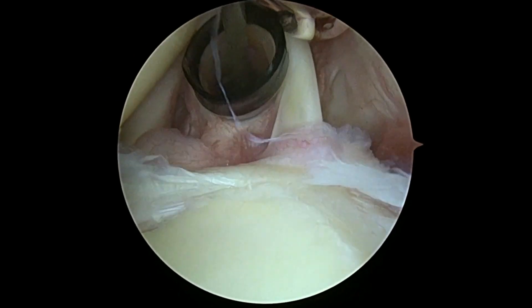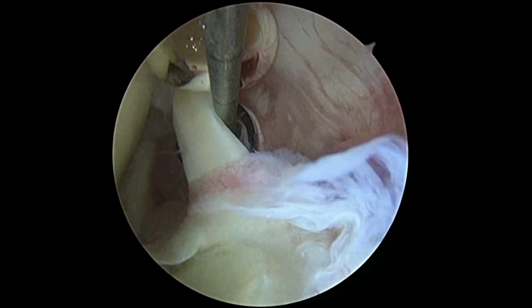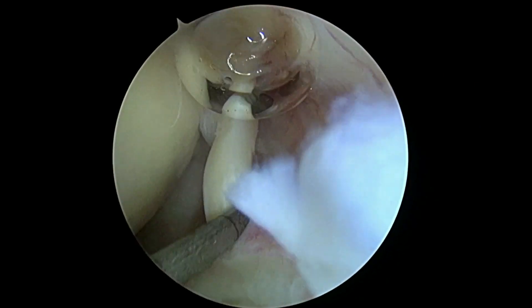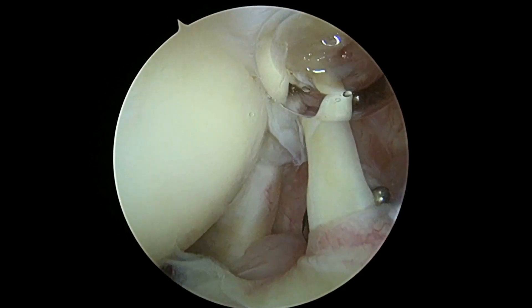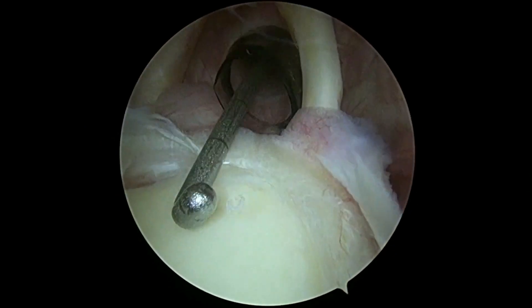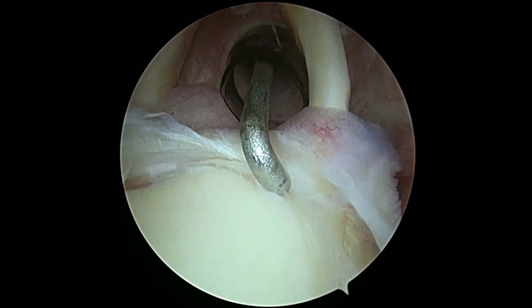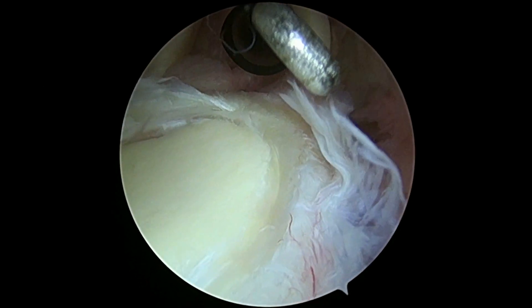I'm going to give you a tour around your shoulder. The first thing we take a look at is going to be your biceps tendon, which is right there. I'm going to get behind, change my view here, pull that into the joint, take a picture for you — that looks just fine. Next thing we're going to take a look at is the biceps insertion onto the socket, which is right here, and that looks just fine. You have a little bit of fraying — little gray hairs and wrinkles — but no big deal, nothing that we don't expect.